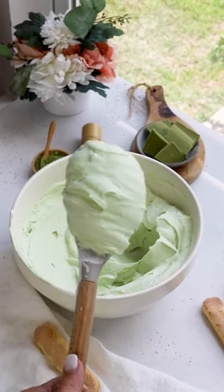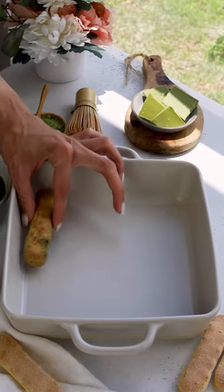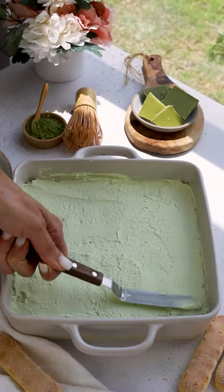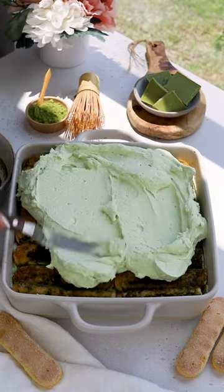I'll show you how it works. I'm going to add some of the ingredients.